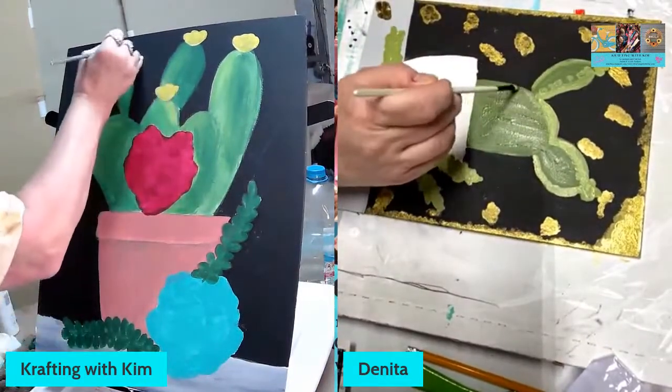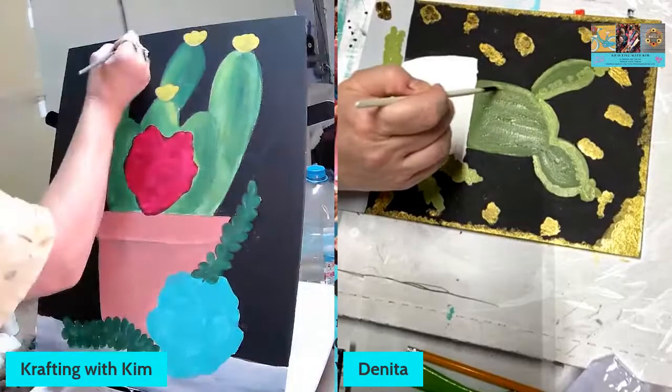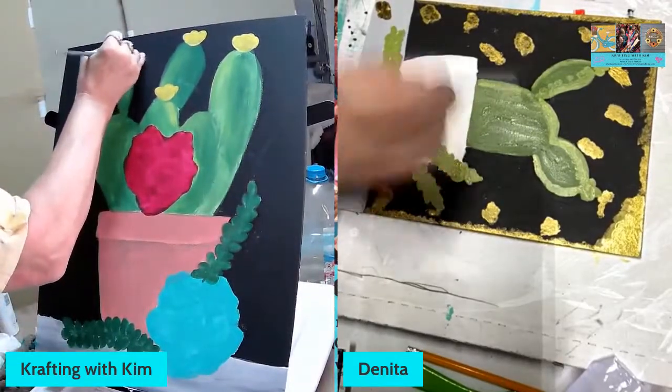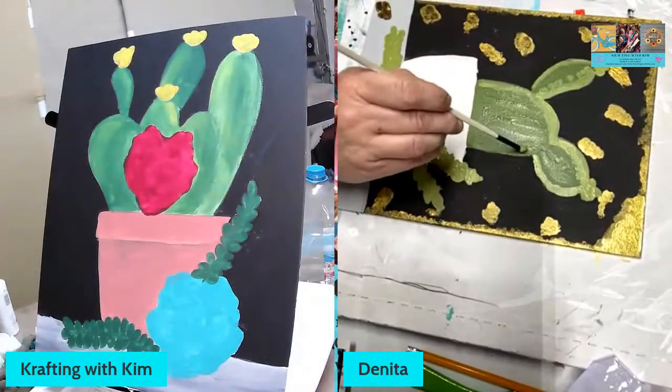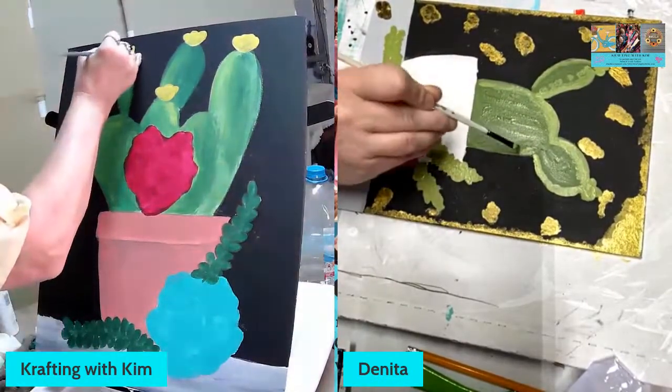I probably should have painted my cactus before I did my little guys at the end, but hey — that's okay.